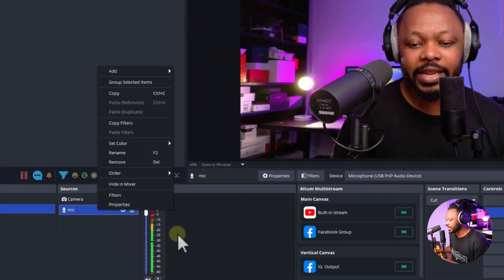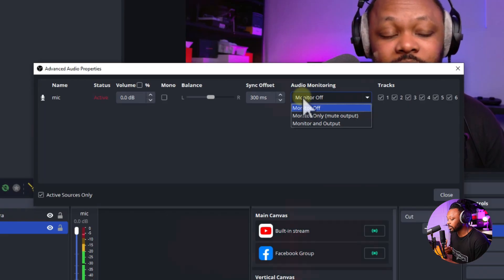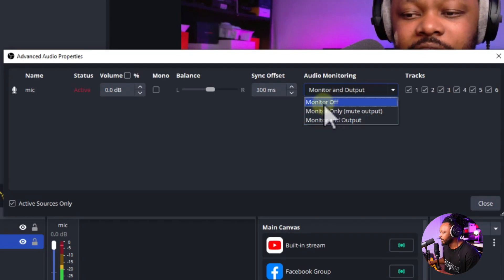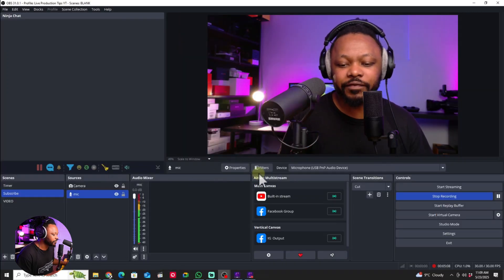In the Audio Mixer, go to Advanced Properties. When adding filters, you want to be able to hear and monitor yourself. Note that since this is a USB microphone, there will be a tiny delay — it's a little distracting, but you have to be patient. Set it to Monitor and Output so you can listen to yourself. Once you're happy with everything, switch monitoring off and keep recording.